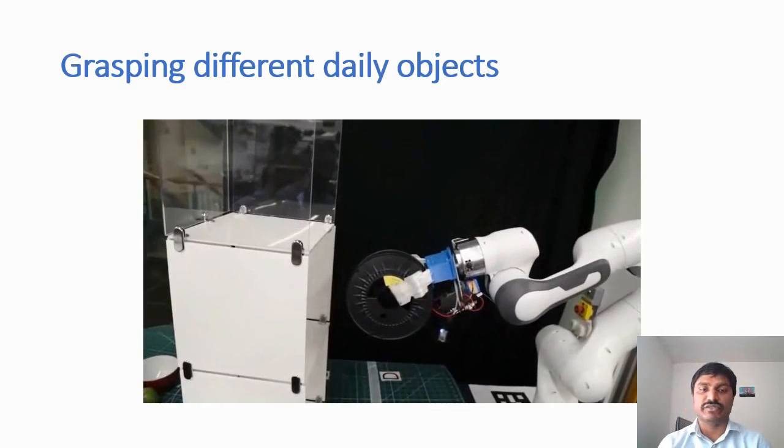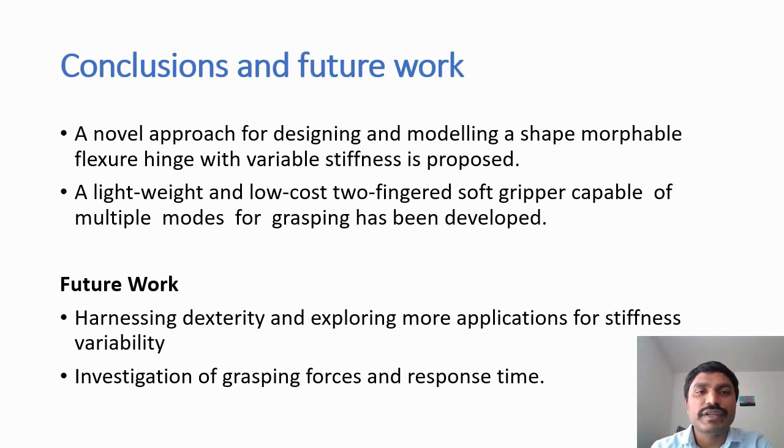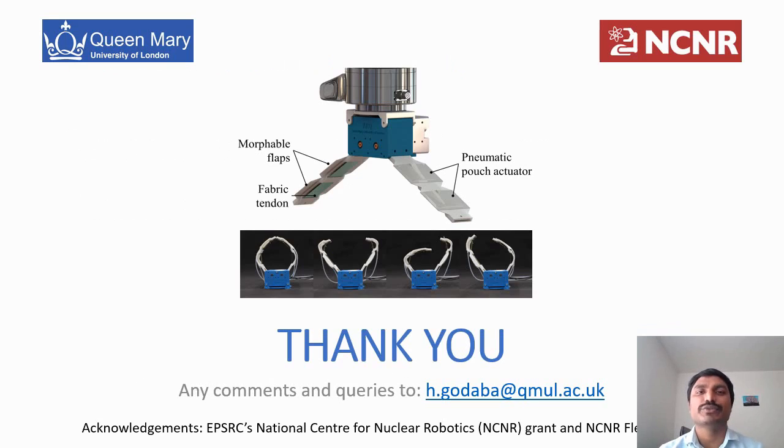In conclusion, we developed a novel approach to design and model a shape-morphable flexure hinge to achieve variable stiffness, and utilized it to develop a low-cost two-fingered soft gripper with multiple grasping modes. Future work will develop new techniques to harness dexterity, explore more applications of stiffness variability, and investigate grasping forces and response times for both tendon-based actuation and stiffness variation in this soft flexible finger. Thank you very much for listening; please feel free to address any questions to the email noted here.